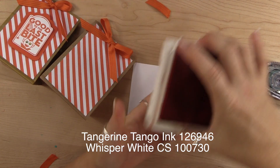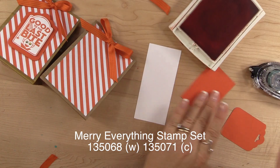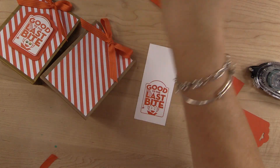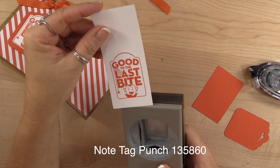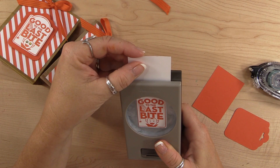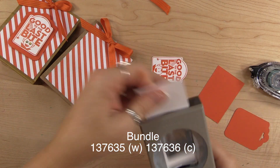We're going to take Tangerine Tango ink with the Mary Everything stamp set and stamp that on Whisper White. Then we're going to cut it out with the Note Tag punch. This Note Tag punch is available in a bundle with the stamp set — I'll make sure I have that listed on my blog.